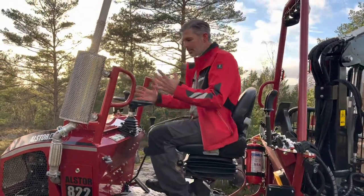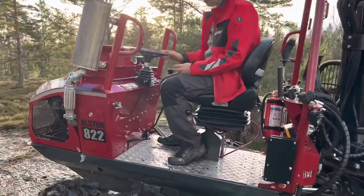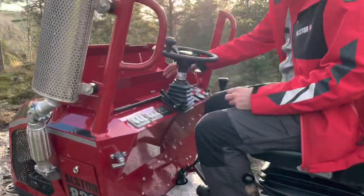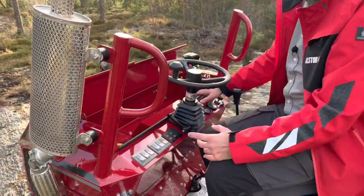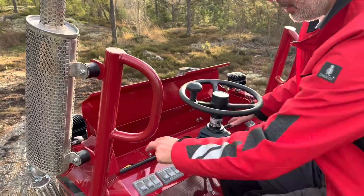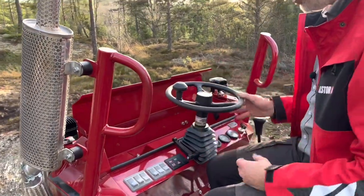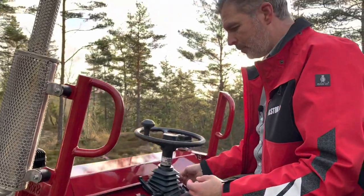On this new design of the Alstor A22, we have increased the possibility to have more storage. Down here is a quite deep, big one where you can have some tools, a sandwich, a water bottle, and also charge your phone. It is covered in a better way for rain and wind — this is a really good improvement.